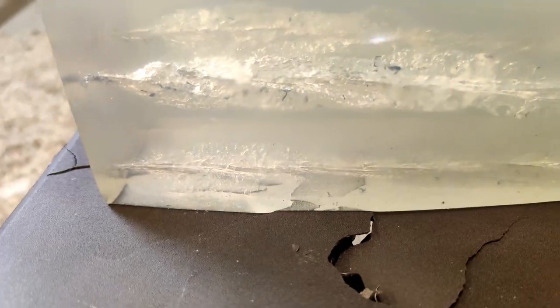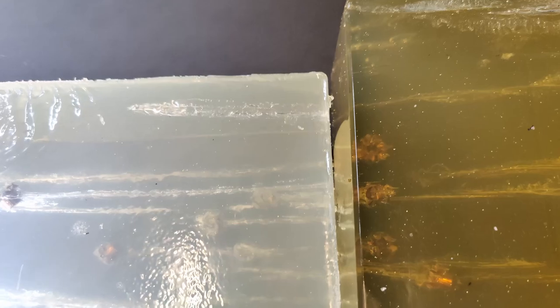So we have our 9mm results here. The bottom one is no denim. Unfortunately, you can see it hit the table, so I wouldn't really count that as legitimate, even though it still went about 18 inches — this is about an 18-inch block. And then you can see with denim here, that one went just a little further, so it's probably about 19 and a half, maybe 20 inches.